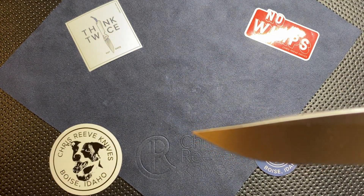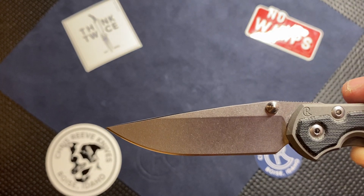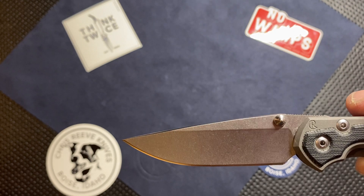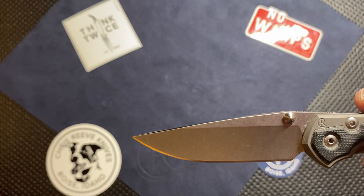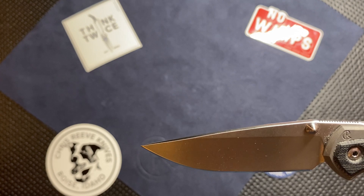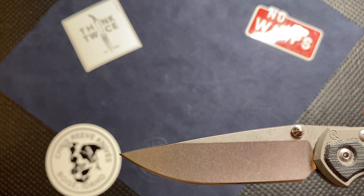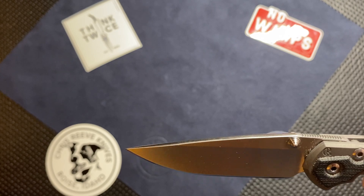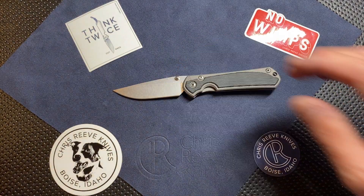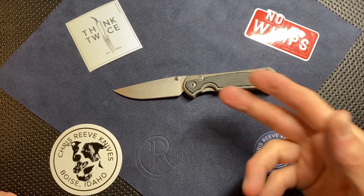The other thing to notice on the blade is the stonewash finish. I thought about getting the small Sebenza 21 with the bog oak, but the thing I didn't like was its satin finish on the blade. I love this stonewash finish because it really does hide scratches and makes it more of a user-friendly finish — no fingerprints, no shininess on the frame. For me it's a no-brainer. I want the stonewash because it makes it more of a user, and I like to use my knives.